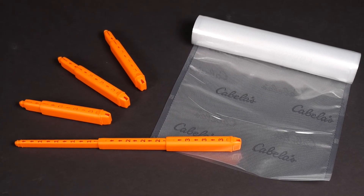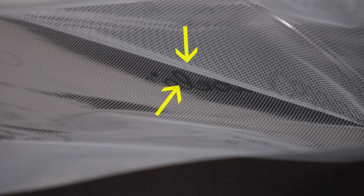In addition, it's very important to note that you use only channeled vacuum bags that are specifically designed for use with vacuum sealers. Plain surface storage bags without channeled grooves will not work in a vacuum sealer.